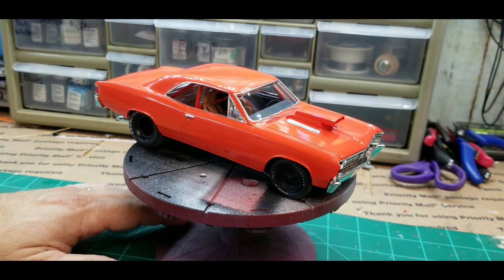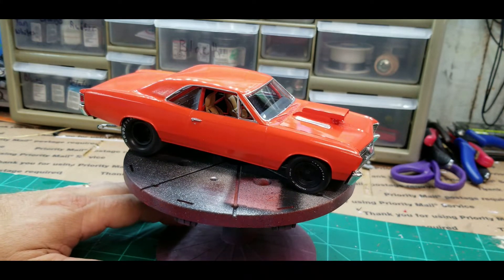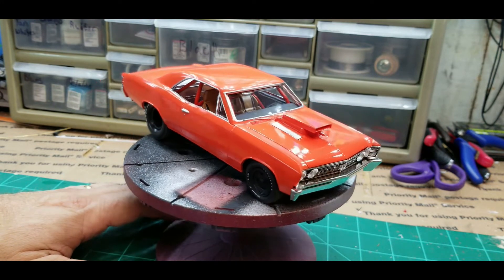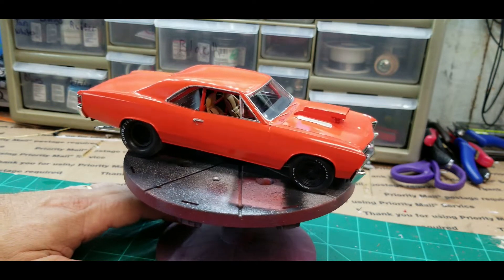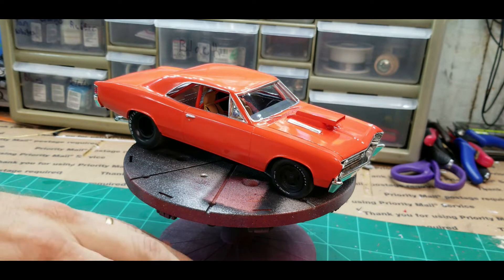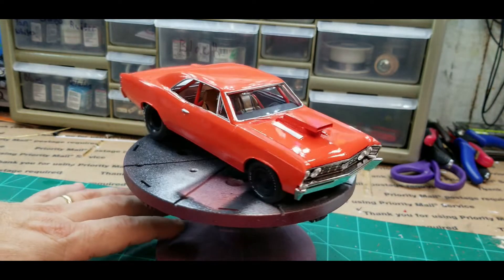I got the paint cleaned off by using brake fluid — thanks to Dave's Model Shop for recommending that — along with Super Clean, scrubbing multiple times. It stains the styrene, so you'd think it would just go back to white or whatever color the styrene was, but the paint and primers actually stain it. That said, it doesn't leave a rough surface. After scrubbing and doing some wet sanding, I finally got it together.